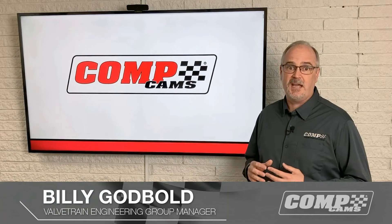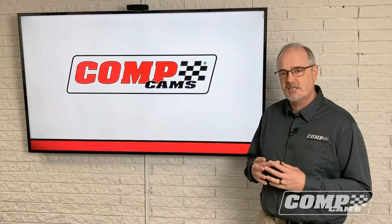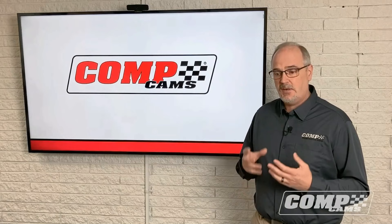Hello, I'm Billy Godbold. We're really excited to have you here at the Performance Engine Expo to talk about our new low-shock technology camshafts. Me and everybody at CompCams is so excited about this. These new profiles are designed to load the system before going to max acceleration, reducing deflection on the opening side, also reducing spring surge. The idea is to give you better performance and better durability.